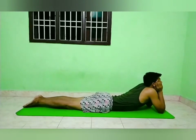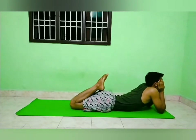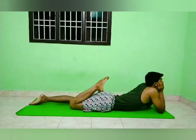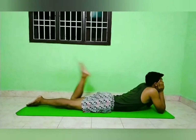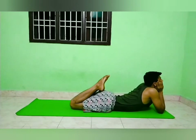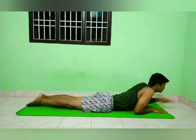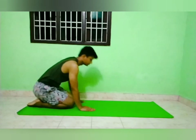Now keep your eyes straight gazing in the front, pressurize and touch the forearms with your legs, relaxing your body. Now stay in this pose for around 5 to 10 minutes. To release this posture, take the hand slowly from under your chin, turn over and lay on the back, and come back to the Vajrasana.